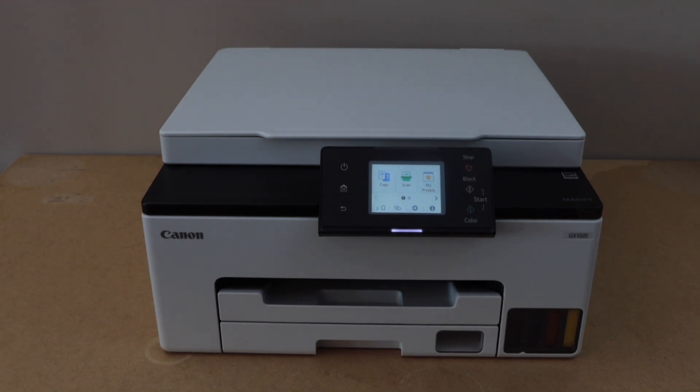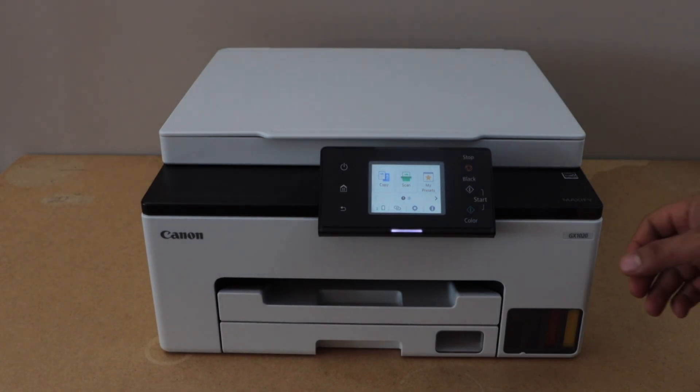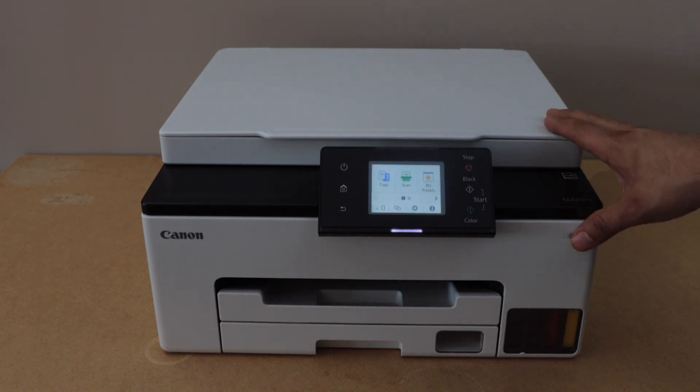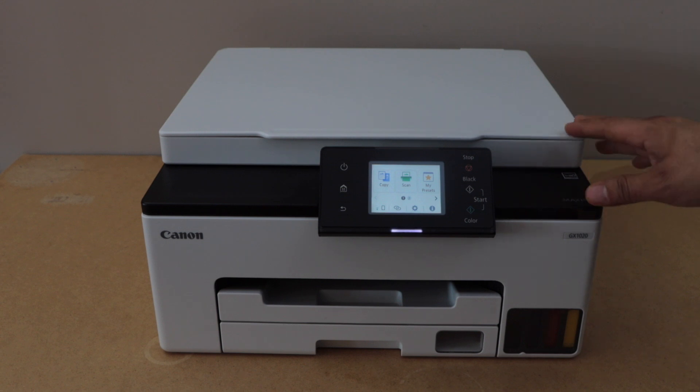In this video I am going to show you how to do the Wi-Fi Direct setup of your Canon Maxify GX1020 printer. That is using the printer's inbuilt Wi-Fi, and you can use this method if you don't have any home or office Wi-Fi network.